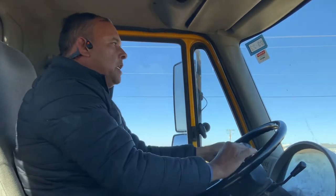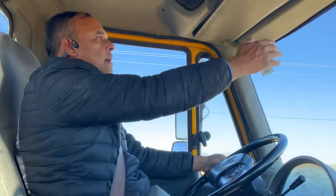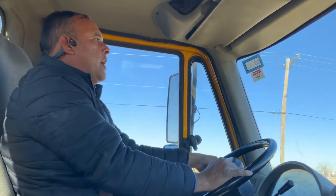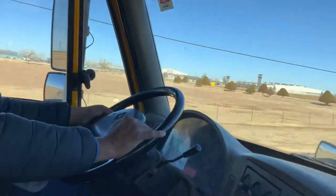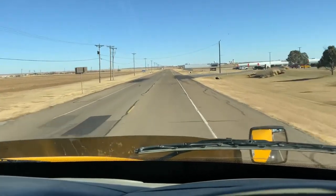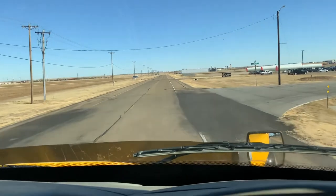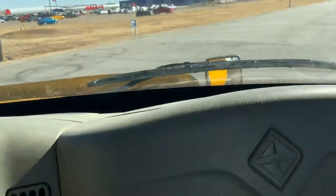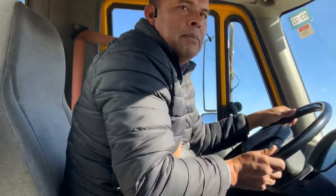My speed limit is 55 miles per hour. Checking my trailer, checking my speedometer — make sure I'm reaching 45. They're going to ask you to make a right turn at the next street, so you have to prepare your speed. Put my signal light, slow down — press the service brake slowly. I'm checking my trailer, checking the street, checking the inside of the trailer. Make sure I'm turning.